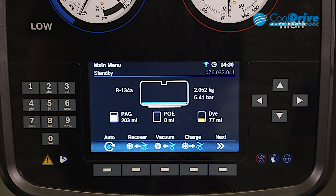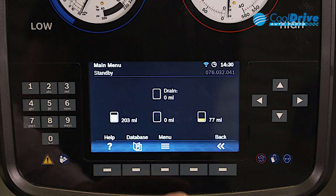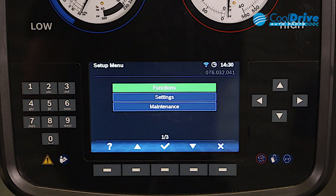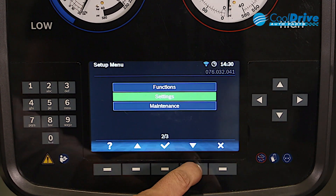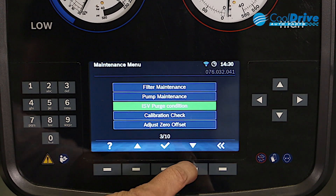To check the accuracy of the equipment, we can actually go through and perform a calibration check. To do this, we have to access the main menu. From the main menu, we go into maintenance. From maintenance, we scroll down to calibration check.